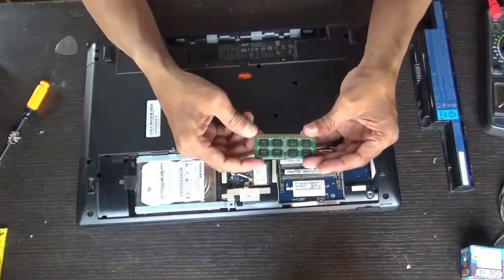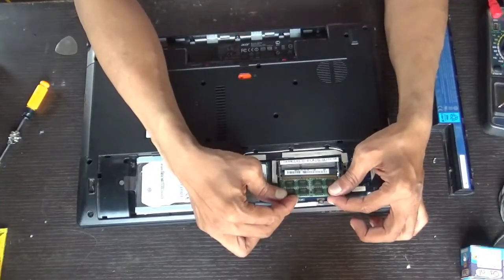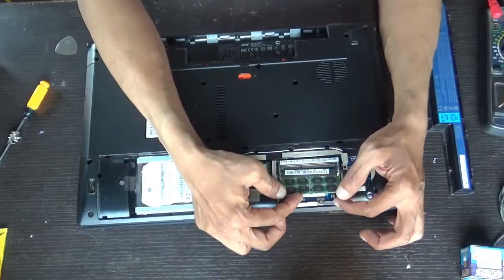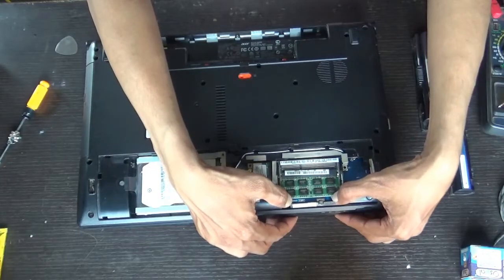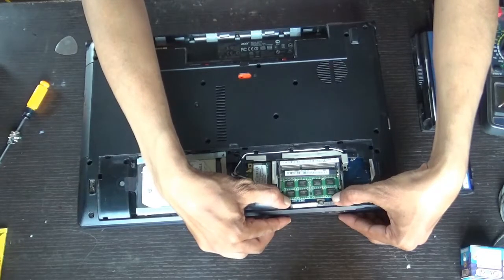Take the RAM, seeing the notch here. Insert it exactly correctly into the notch, into the slot. Just push it down gently till it gets locked.